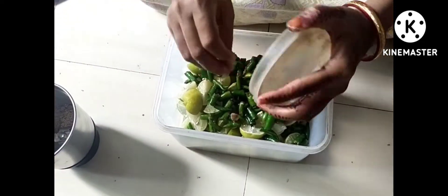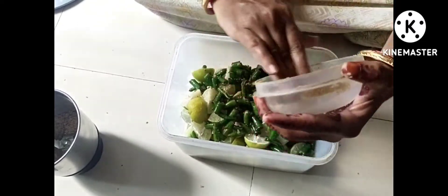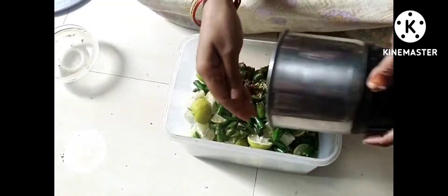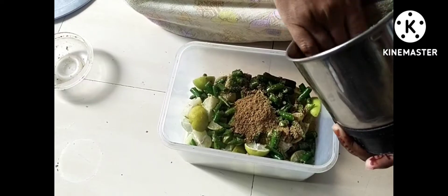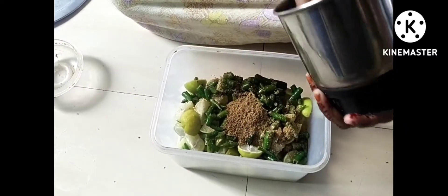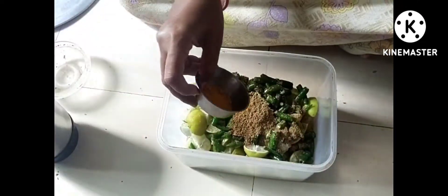Now I will put the masala on the stove. I will add the sauce and mix it together.